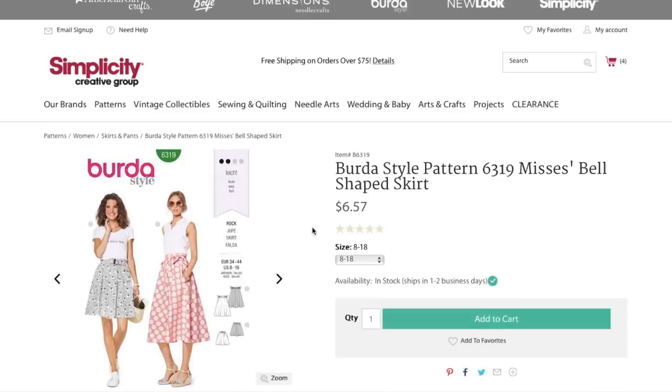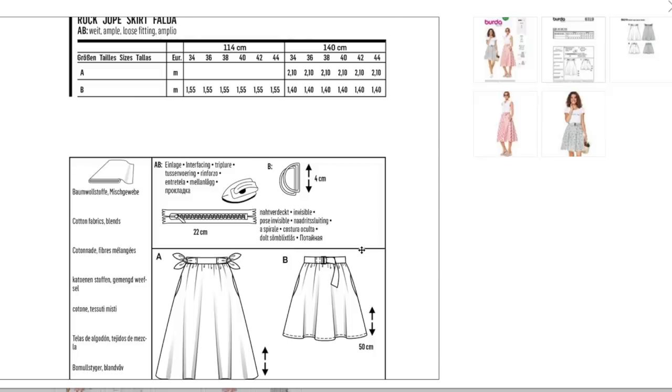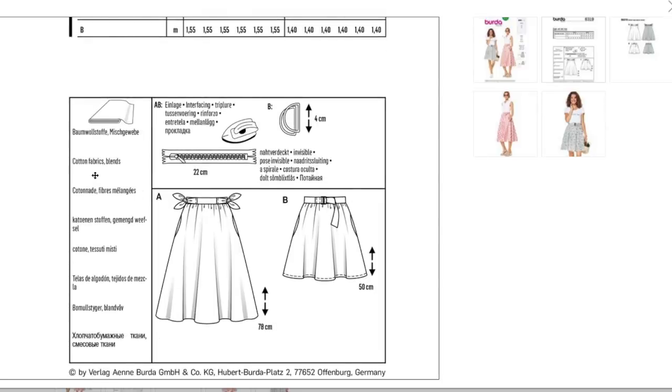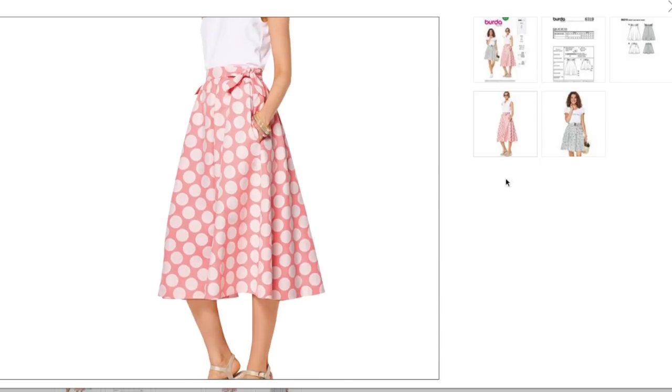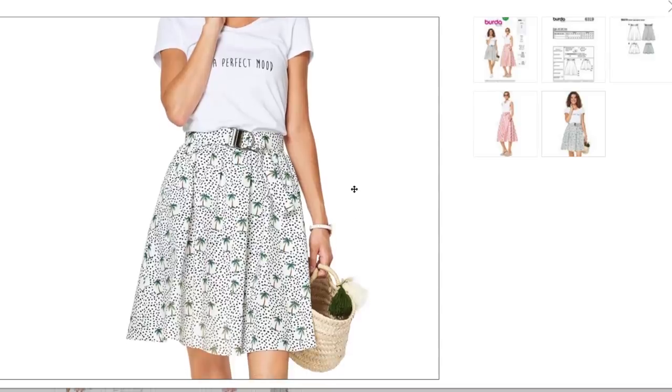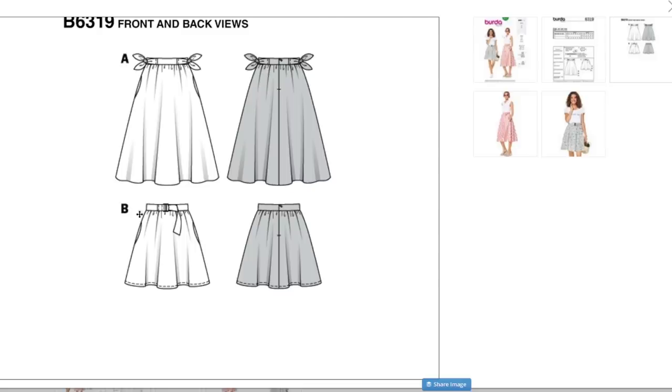Bell-shaped skirt — aka flare? I'm thinking it's just a gathered skirt. This one's cute with the little ties on the side, and this one has a little tie buckle thing. Side pockets. Cotton fabrics and blends are what they recommend. It's just a gathered skirt with a waistband and some little waistband details. Super cute.